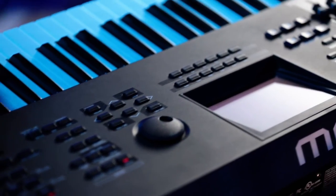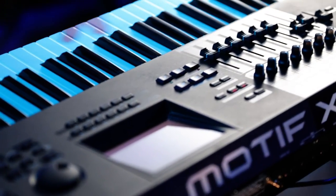but if you've only got one keyboard that you can have, I'm always going to pick the XF8, the Motif XF8. It's got the 88 keys, they're weighted and graded, and it's got all the sounds. See, that's your Swiss Army knife of keyboards right there.